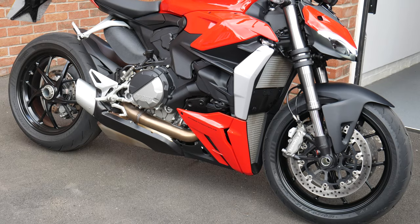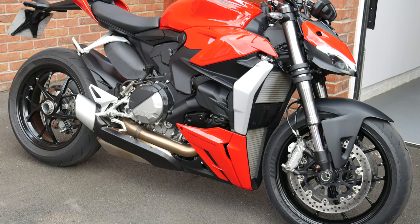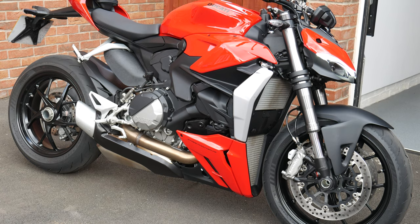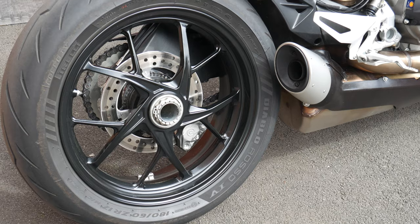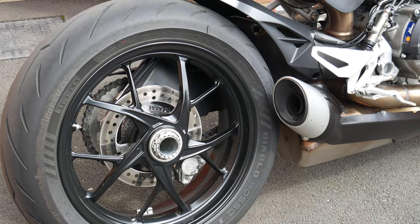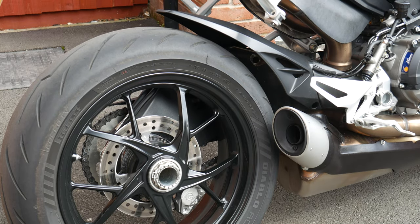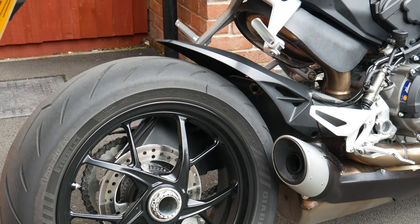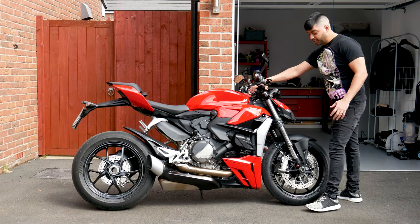Let's have a look at the design first. Obviously Ducati — amazing styling as per usual. You've got a beautiful single-sided swing arm with the nice Diablo Rosso tyre on there, made by Pirelli. Really nice back wheel there — really shows off the bike in its glory. That single-sided swing arm that Ducati do is a really smart feature.